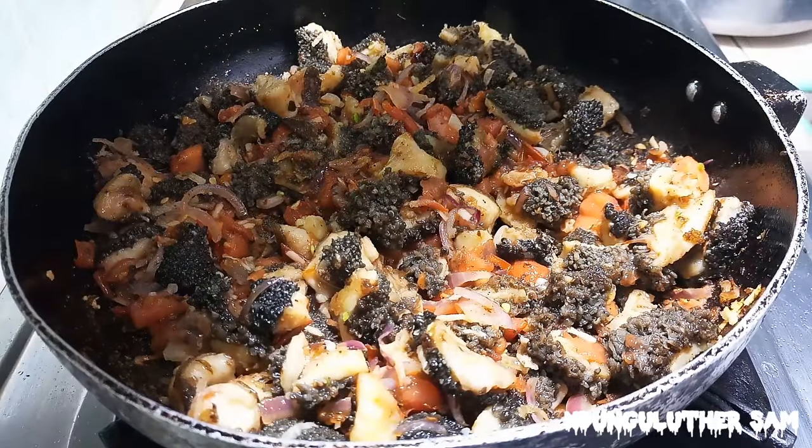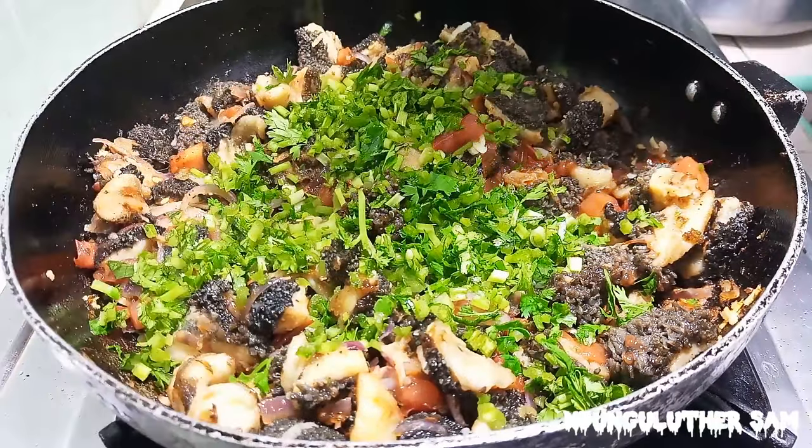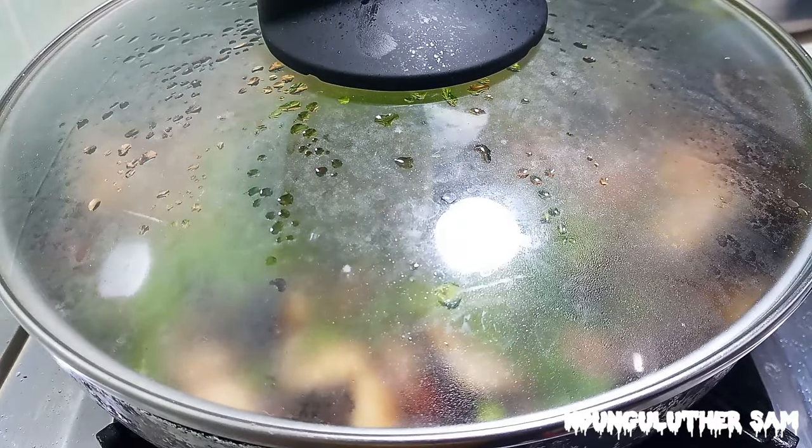Then I'll sprinkle my coriander stems. I'm going to cover this and let it cook for about 2 minutes or so, so that my tomatoes can soften.